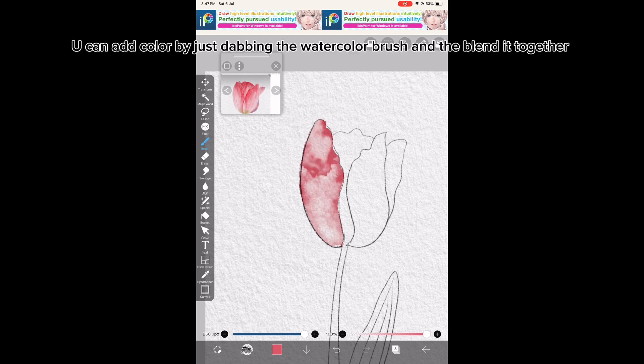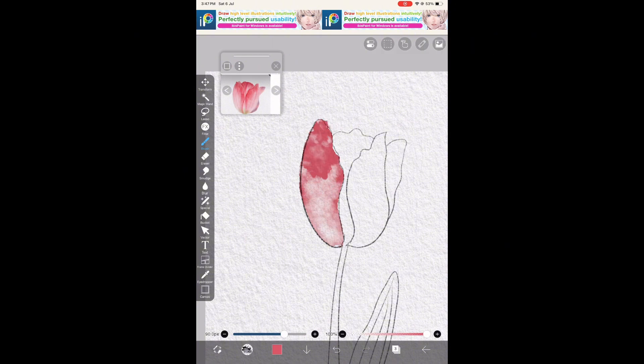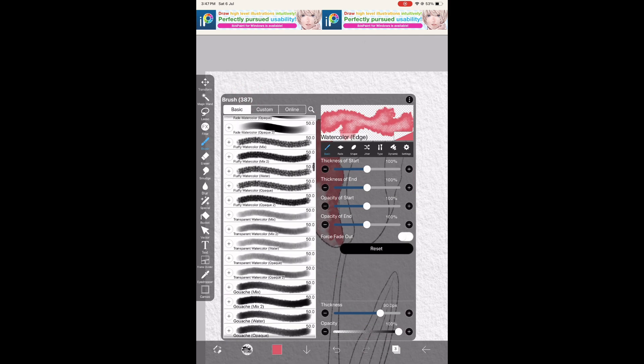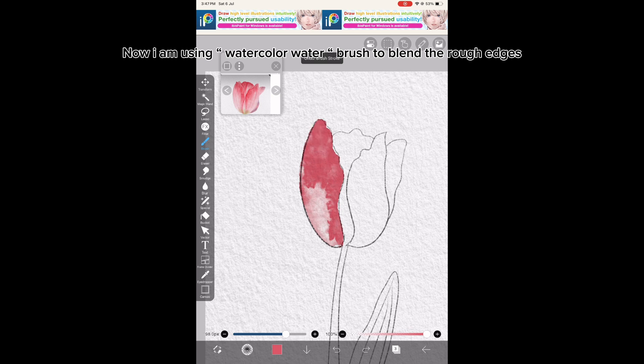You can add color by just dabbing the watercolor brush and then blend it together. Now use a watercolor water brush to blend the rough edges.